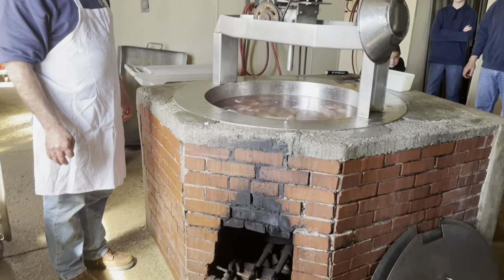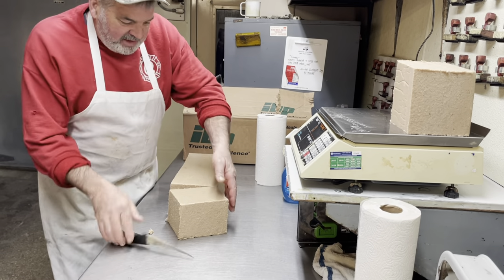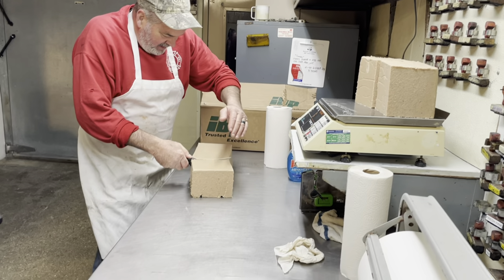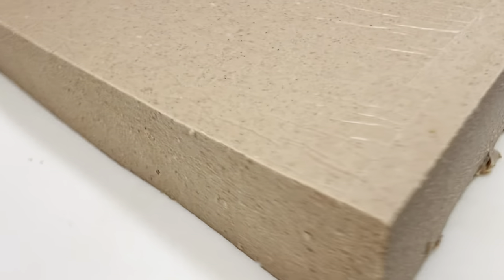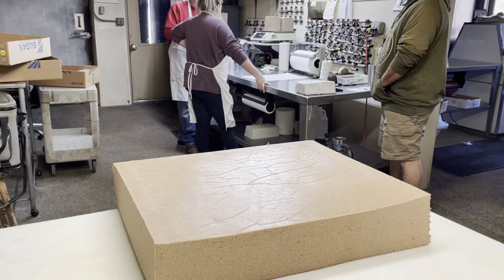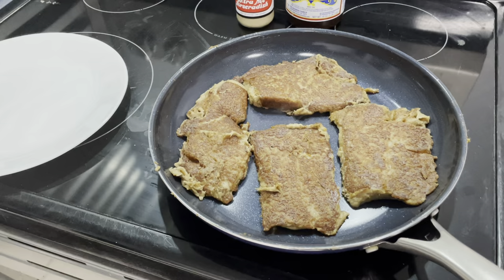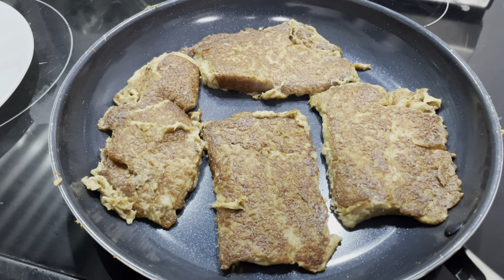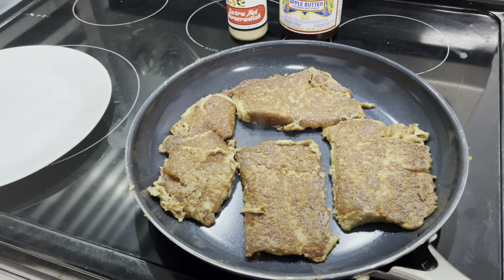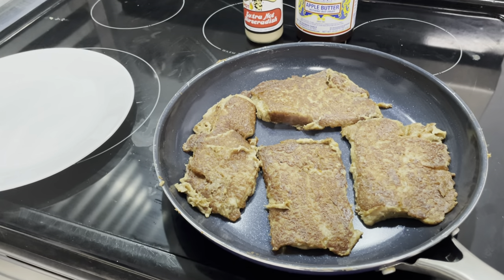This is the finished product. Roger says he thinks he still has the touch making scrapple. We fried up the scrapple and this is what it looks like — golden brown, crisp on the outside, soft on the inside. For somebody growing up in southeastern PA, especially around the Philadelphia area of German descent, this is a comfort food. It's hard to find when you go to other places.